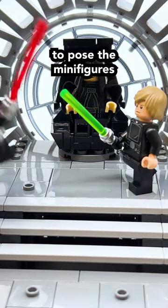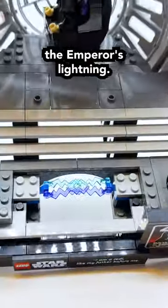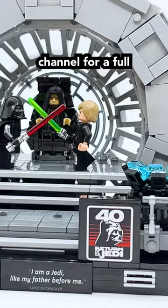The diorama includes studs to pose the minifigures, and even has a hidden compartment where you can store the Emperor's lightning. Make sure to go check out my YouTube channel for a full review on this set.